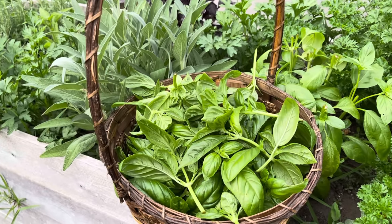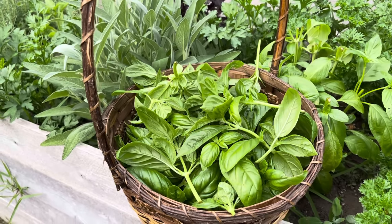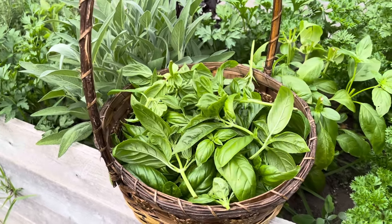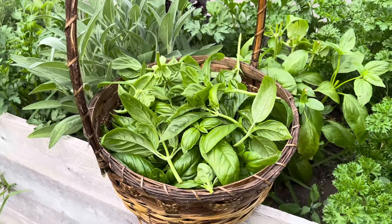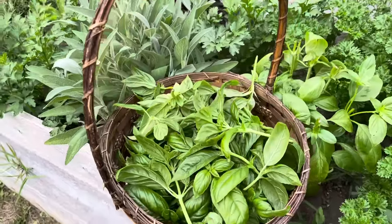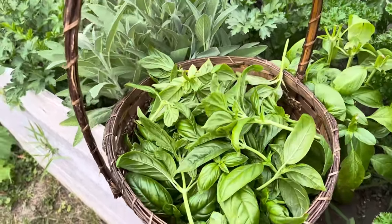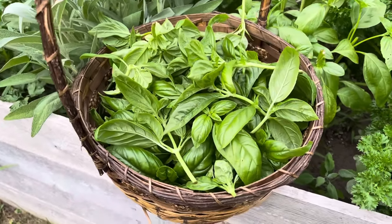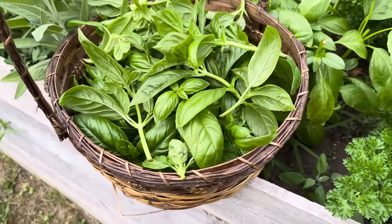There's a classic method where you chop up the basil, put it in an ice cube tray, and then pour olive oil over it. That's a fine method, it works well enough, but it's not for me. I like to use a lot of basil when I'm cooking and I don't necessarily want to use that much olive oil along with it — there's a better way to do it. So I'm going to take this inside and show you how I freeze basil.